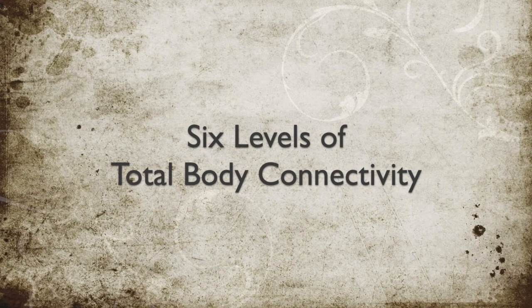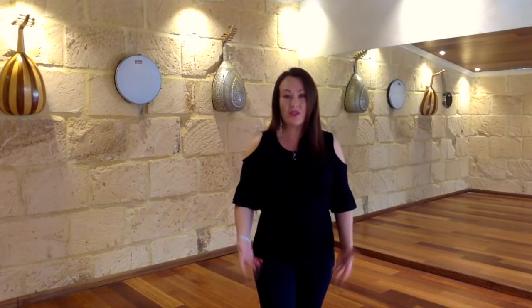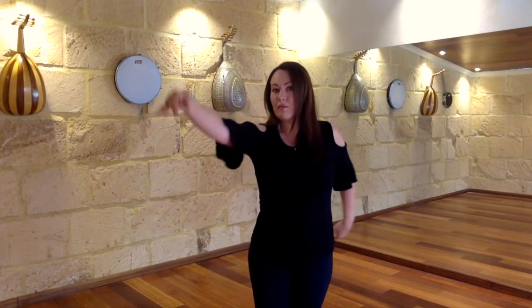Let me take you through the six levels of total body connectivity. Level one is breath — breath is the initiating force. When people want to start something new, they'll normally stand back and take a breath to initiate it. In breath we have our vertical breath, our horizontal breath, and the back-and-front breath, which is sagittal. We'll look at these in detail further down the track.